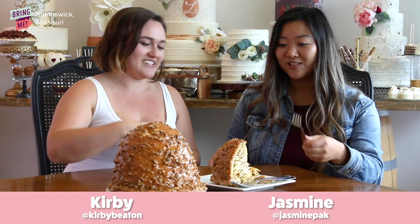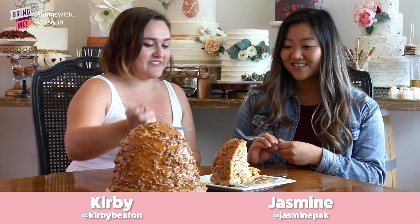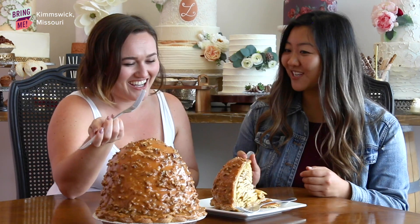This is the Levee High Pie. We have Tiffany, Jasmine, and Kirby here today. They're going to taste test the apple pie and I'm super excited — they're going to love it. Shall we just dig right in? Let's do it. Look how big the slice is — it's like the size of my face. It actually is.